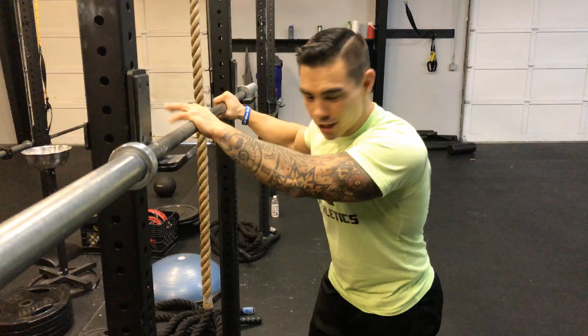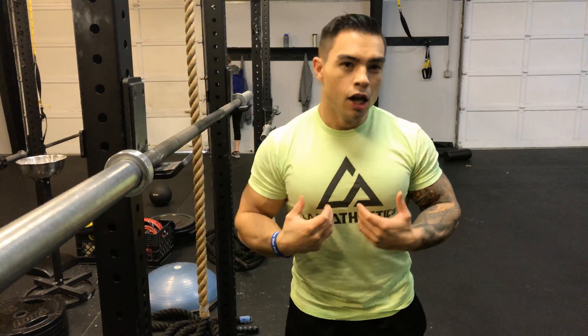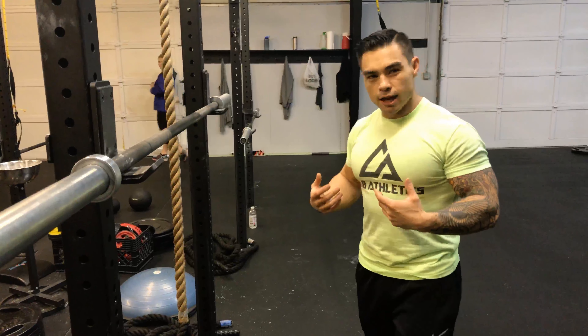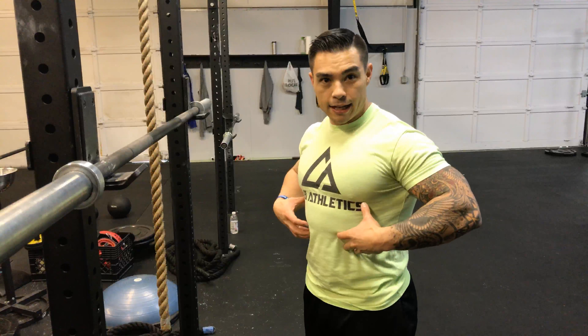Hey everybody, Mike here. Today we're going to do another lower body movement — this is a front squat. This exercise is not a super load-bearing exercise like the back squat or the barbell squat on your back. This is going to be a very super stabilizing exercise.